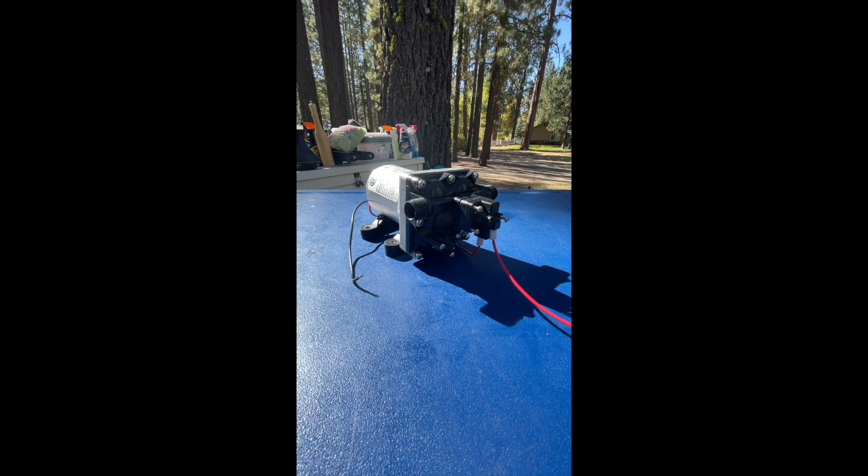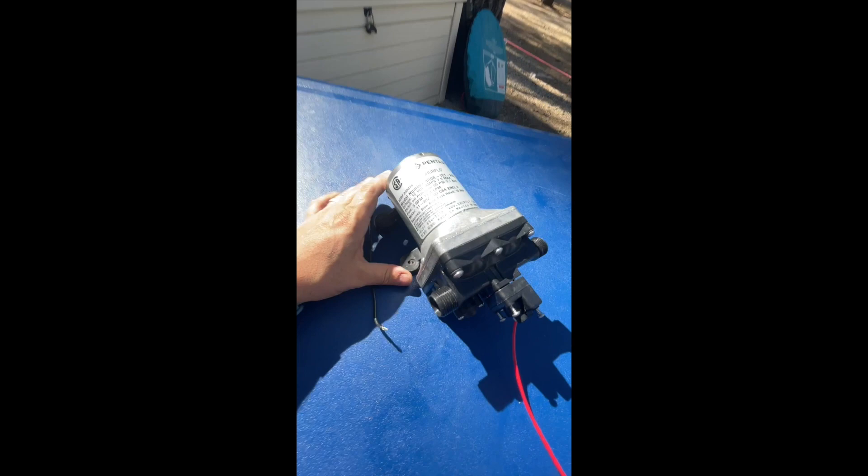Hey guys, it's the RV Guy. I'm going to do a really short video on how to clean a check valve and how to check what's going on with it.